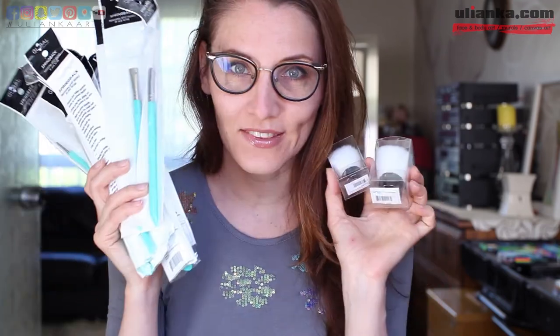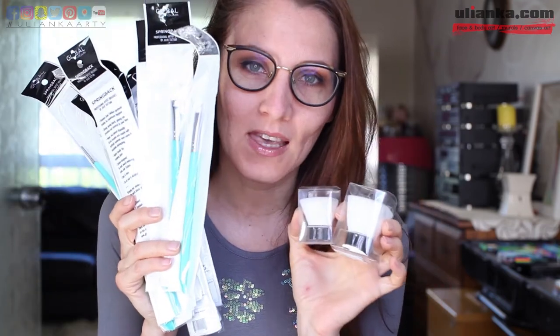Hi, I'm Olyanka. Today I'm going to show you the whole new range of professional artist brushes by Global. I've got all 23 of them. I'm going to open them, try them for the first time, do some samples and tell you my opinion about them. So let's get started.